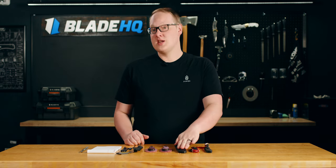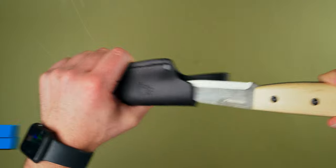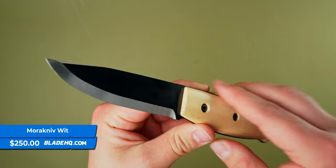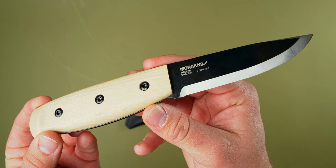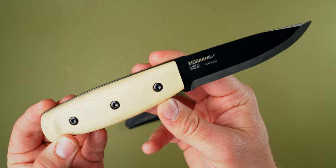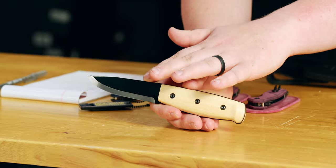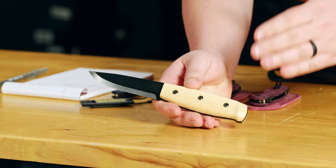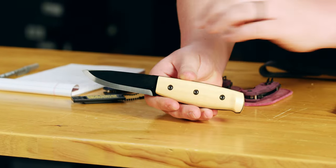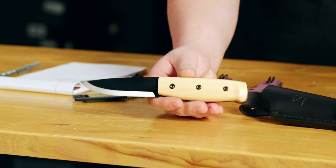Next up, new from Mora Knives and definitely a departure from their normal repertoire, we have the Mora Knives Wit. For those of you bushcrafters out there, you know Mora is very reputed for great quality knives and excellent budget pricing — almost ridiculously good pricing for the quality you're getting. This one is sort of a departure from that. You're still getting that quality you love, but they upped the materials a bit. You're getting these nice ash handles and a 12C27 blade with a true Scandi grind, a sharpened spine, and a leather sheath. This one feels more like the traditional Pucos we've all come to know and love.